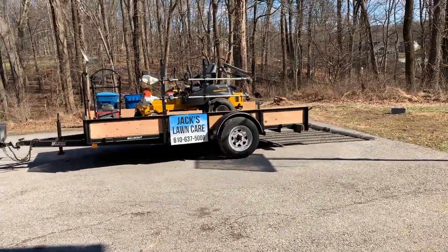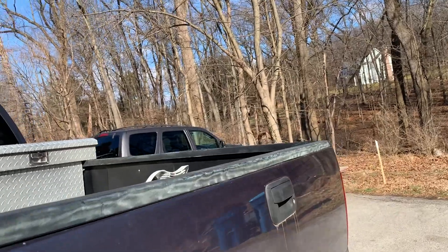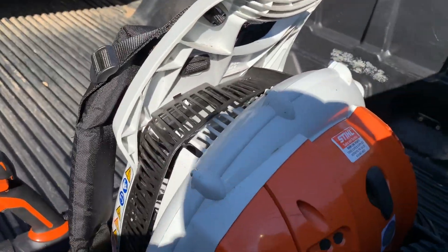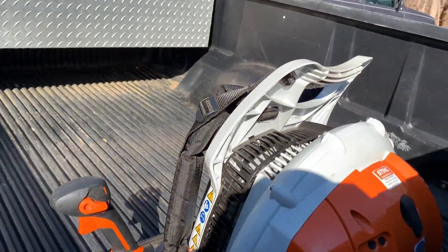We're going to start off with the truck — this is a 2004 F-150. We've got the BR 600 in here, which is one of the best blowers on the market in my opinion. It's perfect for the amount of power it puts out.